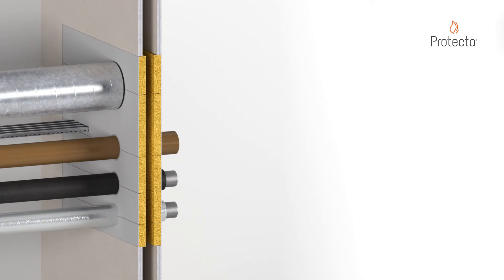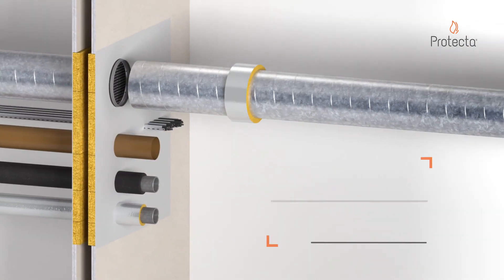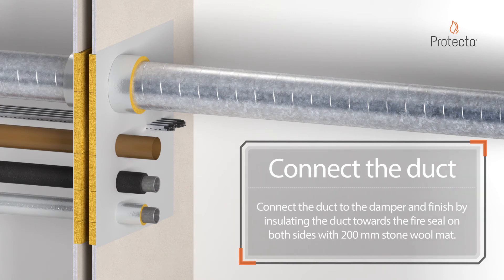Repeat the process on the other side of the wall. Connect the duct to the damper and finish by insulating the duct towards the fire seal on both sides with 200mm stone wall mat.